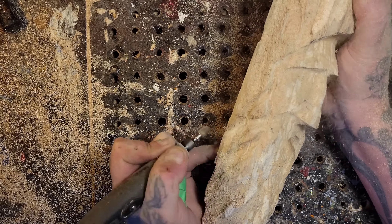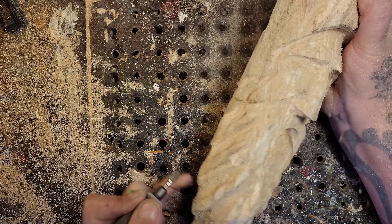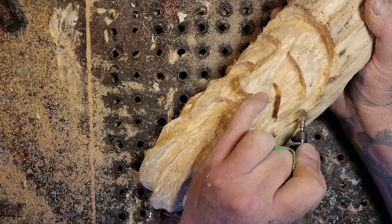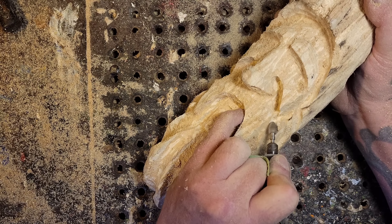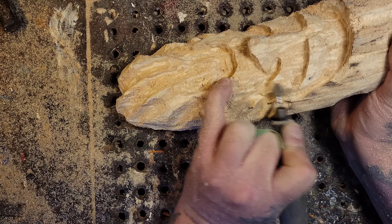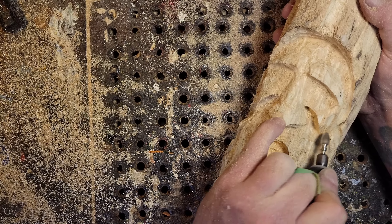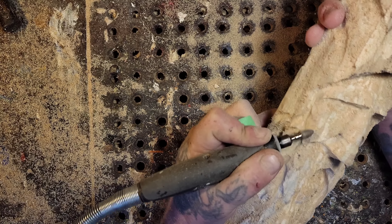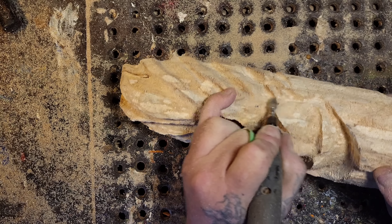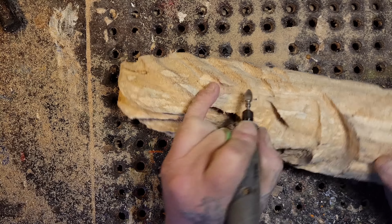It looks like I'm going to start carving the beard here. This is heavy hands edit - I don't want to waste that much time on this so I'm carving very sporadic. Still rounding the face off, trying to make both sides equal - that's what's happening there.